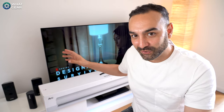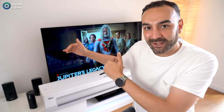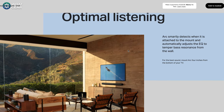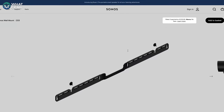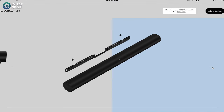The Arc can be wall mounted, which might be something I have to do here because this TV — the Sony AF8 — doesn't actually rise up from its stand, so the only option would be to put it on the wall with the Arc underneath. You will need a proprietary bracket from Sonos, and when wall mounted, the Arc will know it's on the wall and calibrate its sound specifically for that positioning.